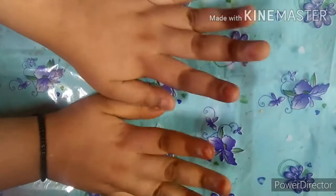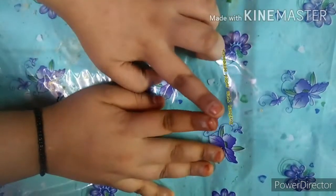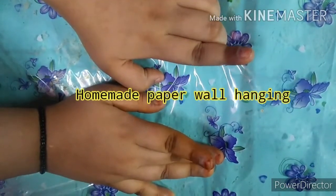Hello friends, once again welcome back to my channel. I hope you all are great. Today we will make a homemade DIY paper ball hanging with two types.